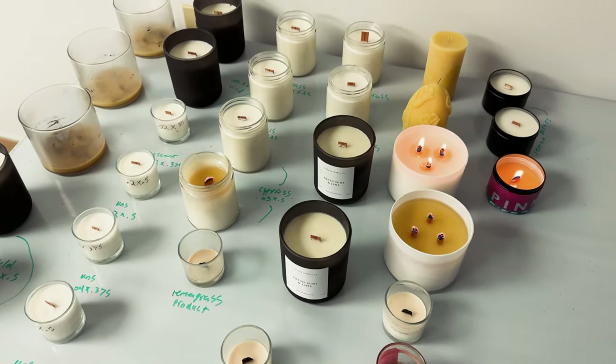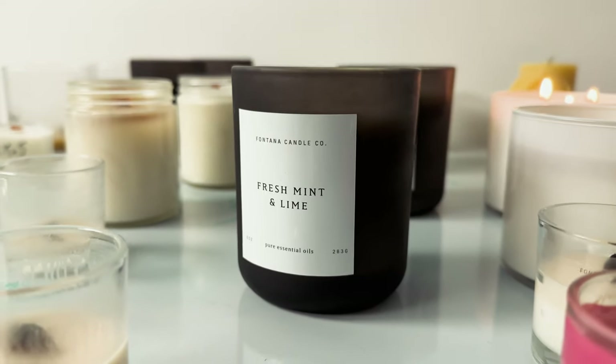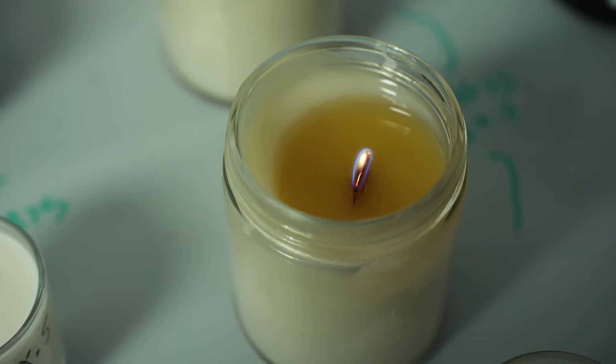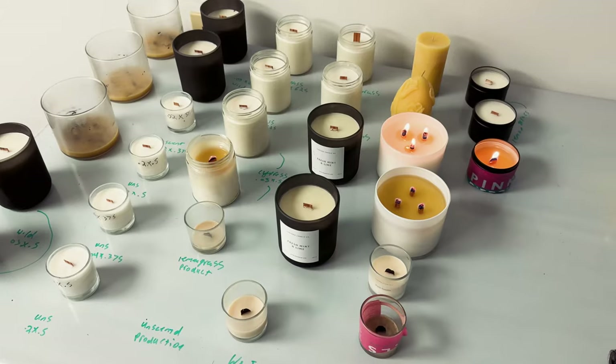A couple of other tools that are really helpful: a nice wick trimmer so that you can get good trims every time you start your candle. I also use an infrared thermometer so that I can gauge how hot the vessel is, because you don't want your vessel to get too hot. The candle standard is that the vessel shouldn't get over 170 to 175 degrees. And then of course, a good lighter because you're starting a lot of candles and you don't want to do that with matches.